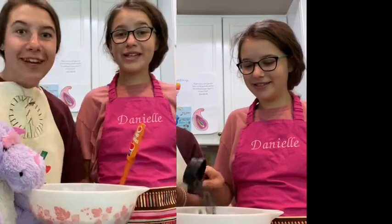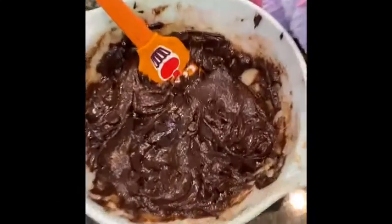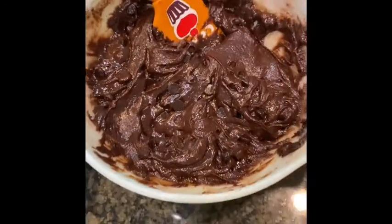Go! Now it's time to mix! Look at how yummy and fudgy that looks! Now it's time to grease it!